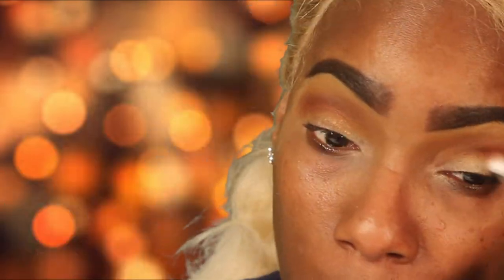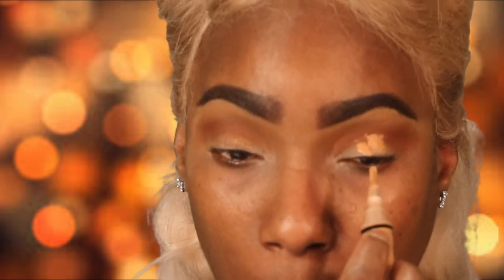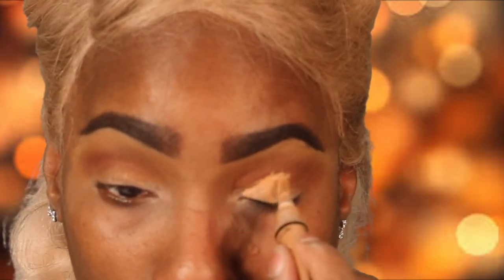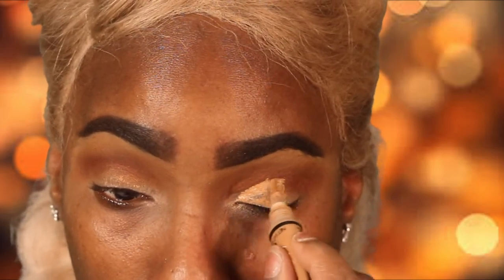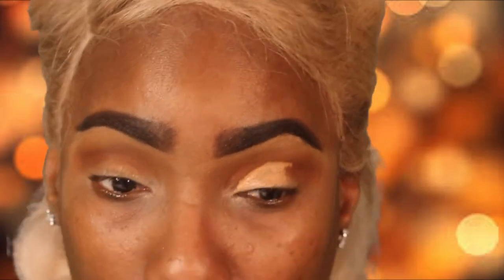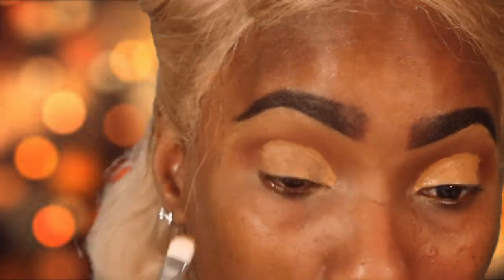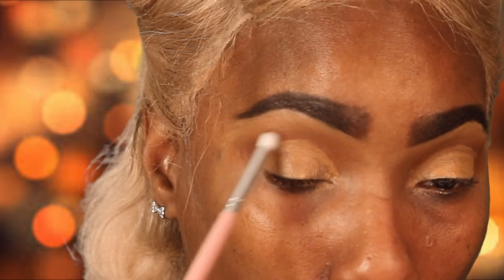I'm just going in with different colors and using a gradient effect to make sure everything blends together well. I'm using the concealer trick, which is going to help me cut that crease as precisely as I want. Then I'm going in with the end of that LA Girl to magnify the intensity and how large I want that cut crease to go. Because I have hooded lids, I need it to be exaggerated, and this helps me to do that.